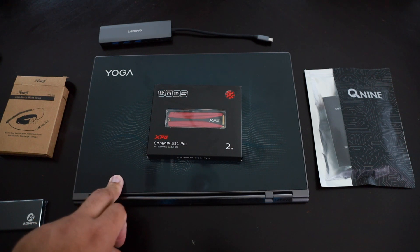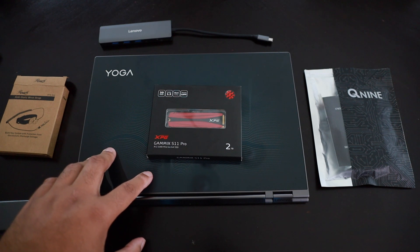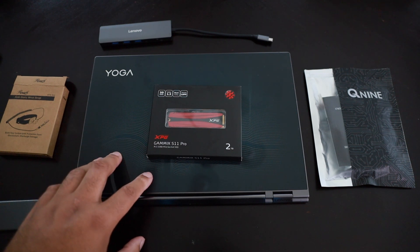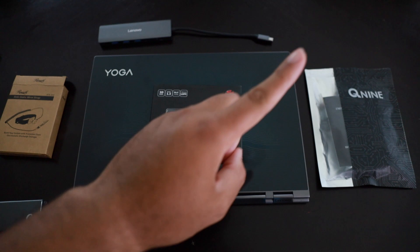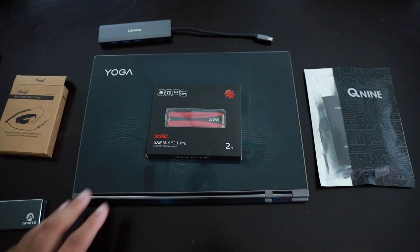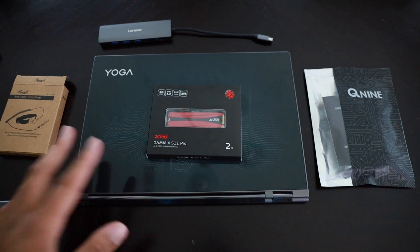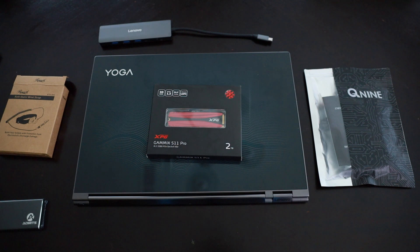I put out a video on my channel about a year ago — a full review on this Lenovo C930 laptop. If you're interested, I'll be linking that video up here so you can go check out the review. It's a very good laptop: 4K screen, touchscreen — very, very nice.